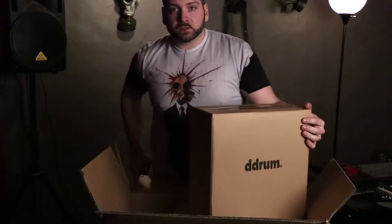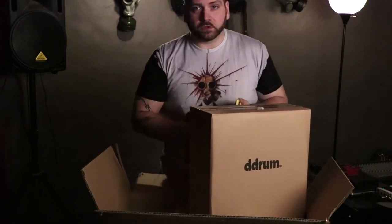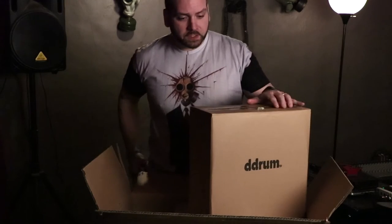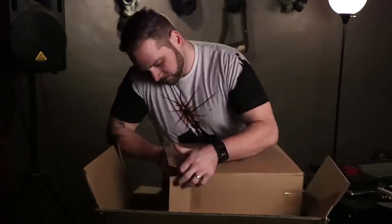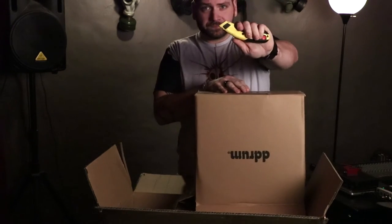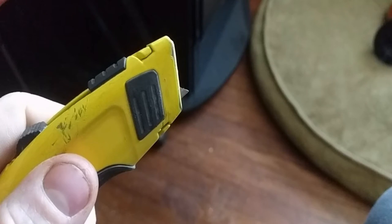Sounds like a snare drum to me — so we'll take a look. I opted for the Hi-Fi because it has the traditional 10, 12, and 16-inch toms and a 22-inch bass drum; the smaller kick just really wasn't conducive to what I play. This thing looks great already. A good safety tip when using a knife like this: don't open it all the way or you run the chance of scratching your gear — just put the very tip out.